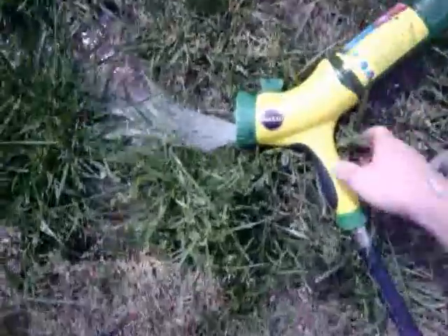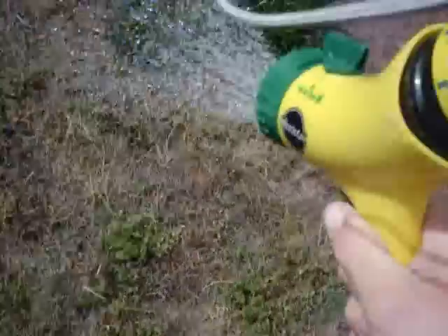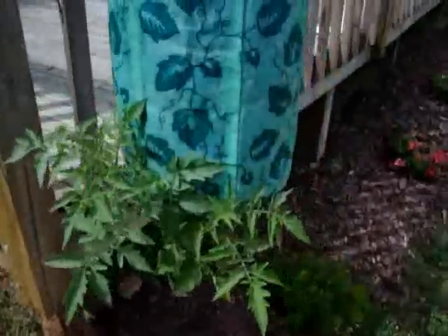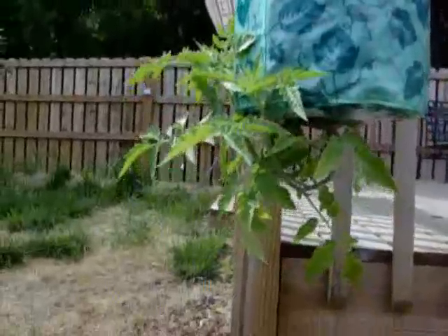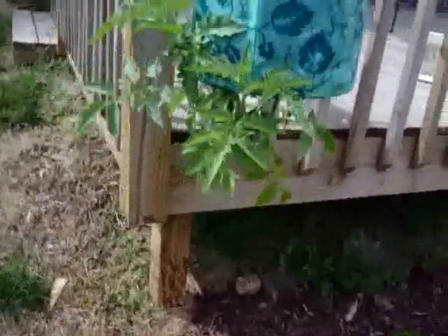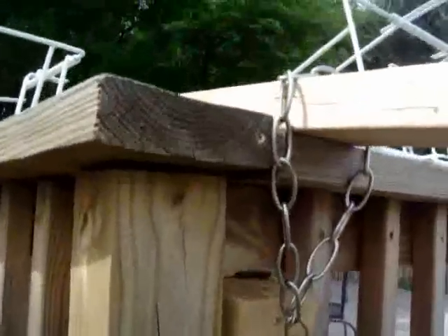First thing though, I want to give you an update on the hanging tomato plant, the upside down tomatoes. Take a look at these. They're growing pretty good — a good foot long, growing really healthy, and doing a great job. My only worry right now is this little contraption I made is not holding very well.